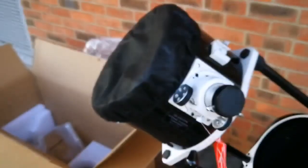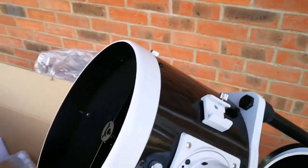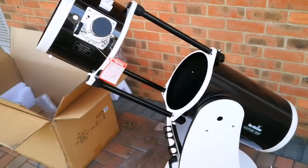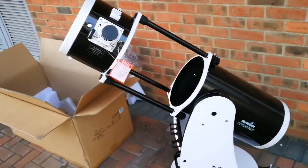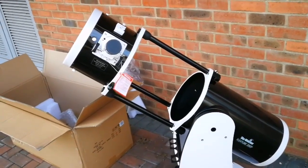This is inside — the diagonal mirror — and that's the dust cap. Let me remove the cap. That's the first light — hallelujah! Isn't it beautiful? This is the best portable Dobsonian you can ever see. It's amazing.